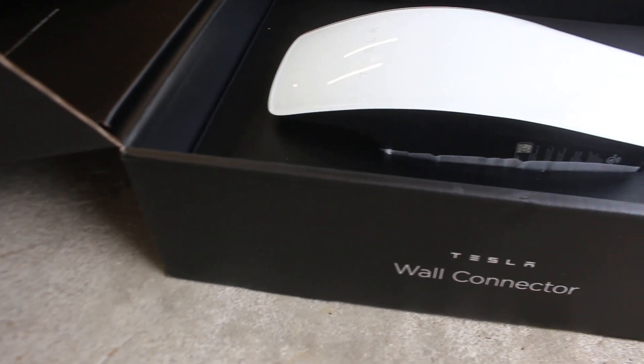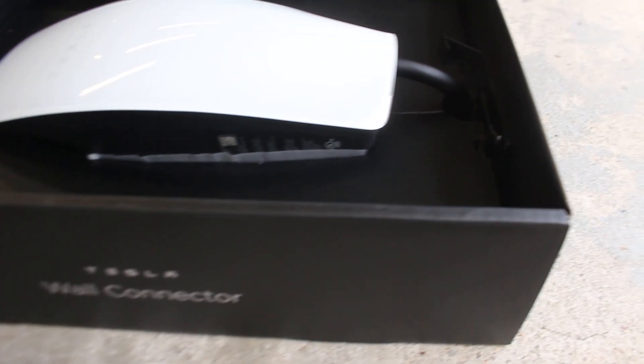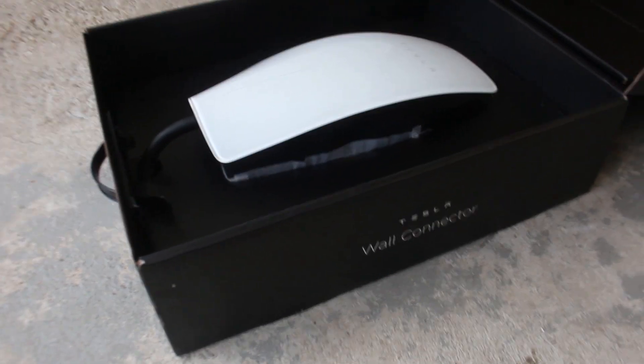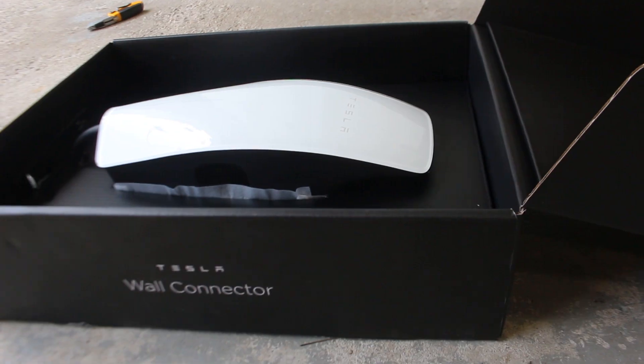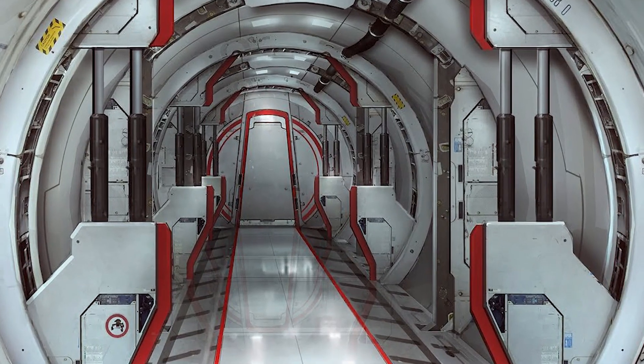As you can see, the Tesla charger has a beautiful tempered white glass faceplate. I personally find it to be very aesthetically pleasing and I think most Tesla consumers who value the sleek Tesla design would feel the same way. It almost looks like something you'd find in a sci-fi movie.